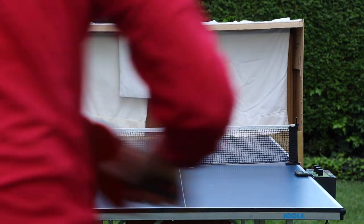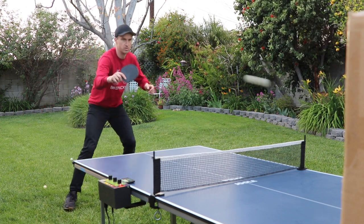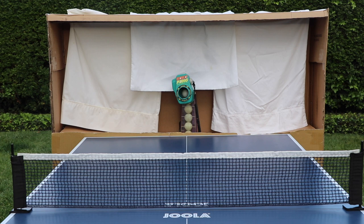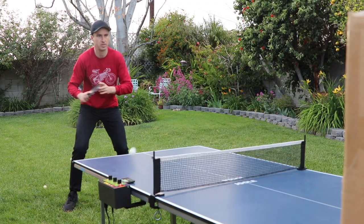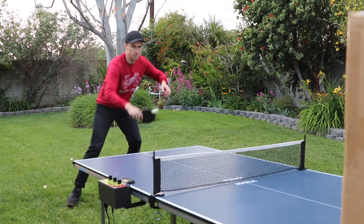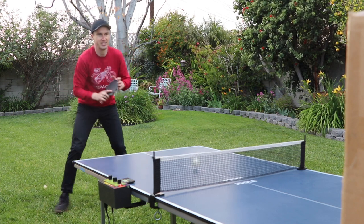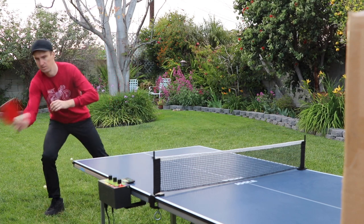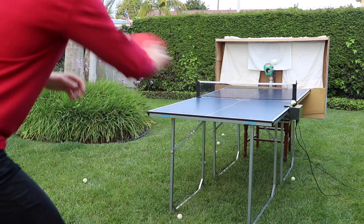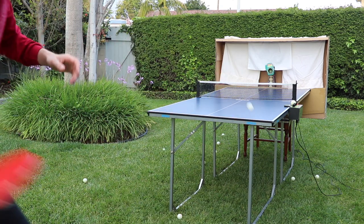It works really, really well. I can basically extend my time on the machine from about two or three minutes with no net to over ten minutes playing by myself with this homemade cardboard bike box net. It's not perfect — some of the balls do bounce out, sometimes I miss the ball completely and it ends up behind me, and sometimes balls bounce off the pillowcases back onto the table. But overall, what I've created for free is a very good ping-pong catchment system for my at-home ping-pong table.